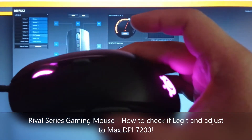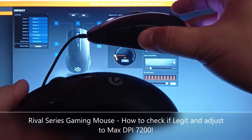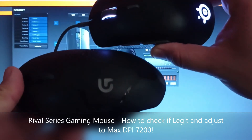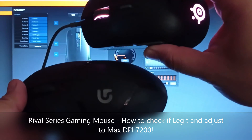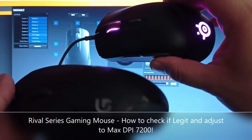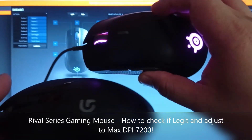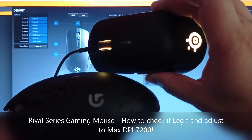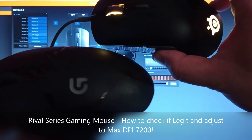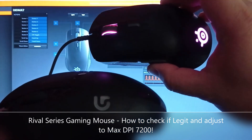Between the two mice it really comes down to your preference. If the DPI shift button is important to you, go for the G402. If you don't mind about RGB. But if you like RGB and higher DPI, you might want to check out the SteelSeries mouse. Please don't forget to like, share, and subscribe. This has been another Smash and Unbox.